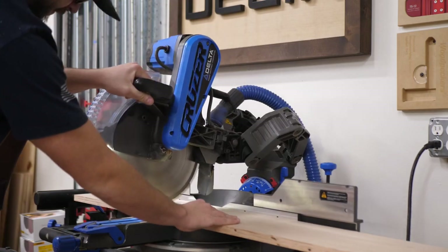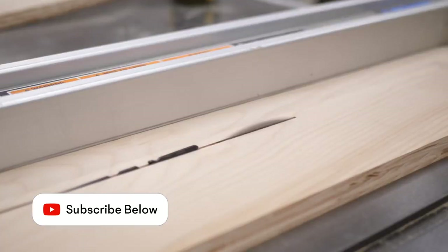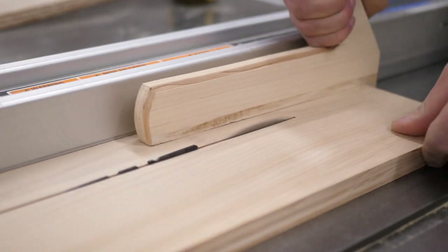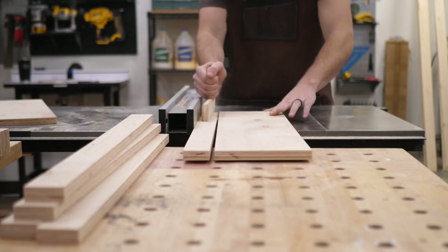After the big pieces were done, I went through and started ripping down the smaller pieces. The smaller pieces are mostly just for aesthetics to give it a more almost shaker style look — just give some dimension and character so it wasn't just plain flat plywood. The point of this build is to make it as simple as possible so somebody with limited tools could build it.